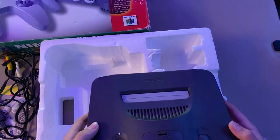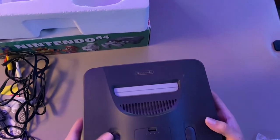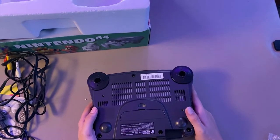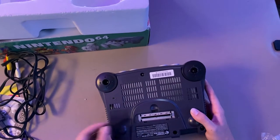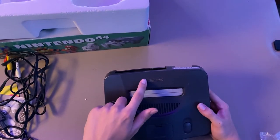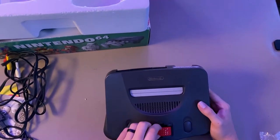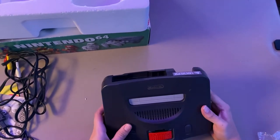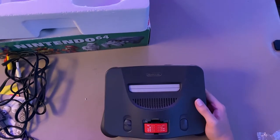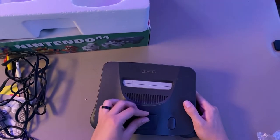Let's get the styrofoam out of the way. A piece of styrofoam got on it, but as you can see it's in pretty nice condition. Not many stickers are scraped off and everything looks pretty nice. Can't really visibly see any dirt anywhere. There's a little bit of something on it, but nothing a Q-tip can't clean. And this — is it an expansion pack or a jumper pack? I'm not too sure. It looks identical to the one I had in my jungle green. I was putting it in wrong — there we go.